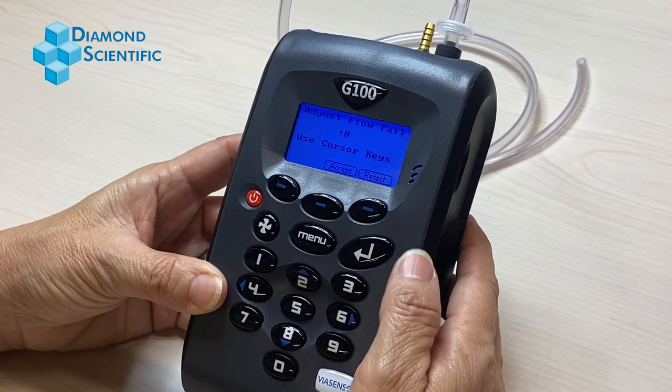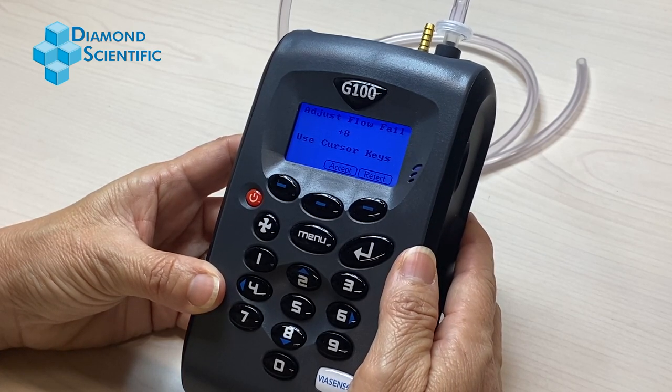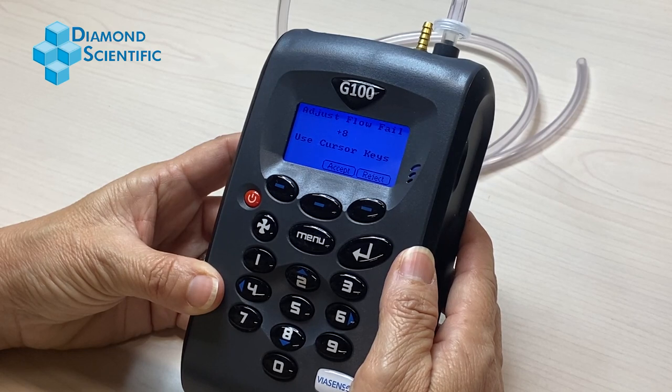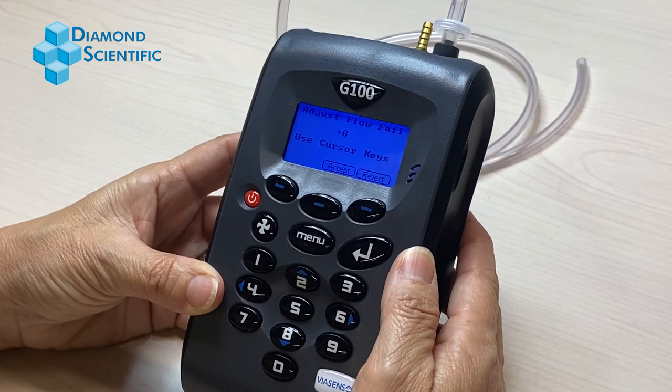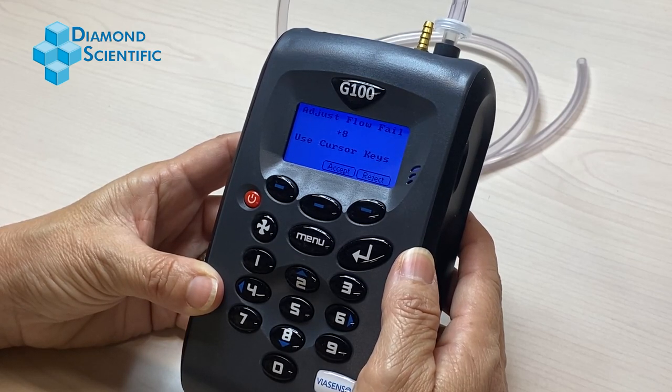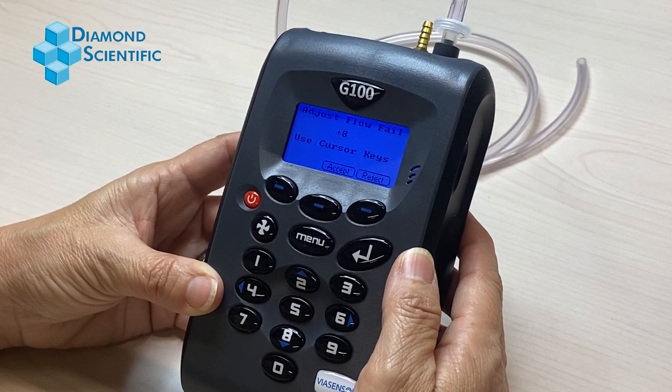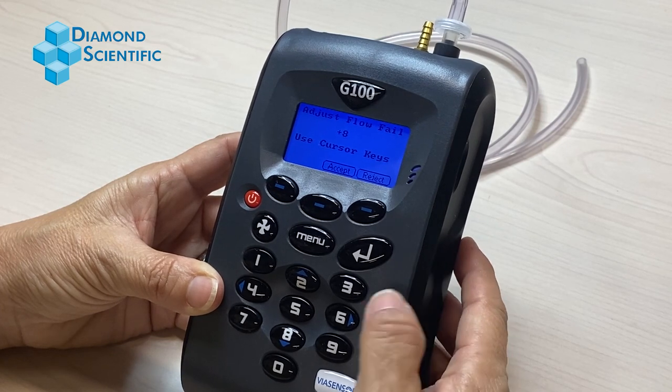This will adjust how sensitive the pump is to failure. The lower the number, the easier it will fail. You want this number as low as it can be without failing under normal conditions. The reason for this is if you start to pull moisture into your tubing, you want the pump to fail and stop pumping so that it doesn't ruin the analyzer.